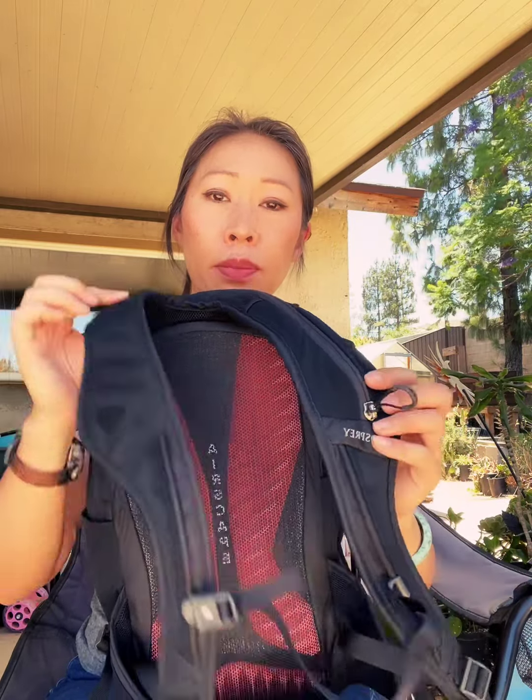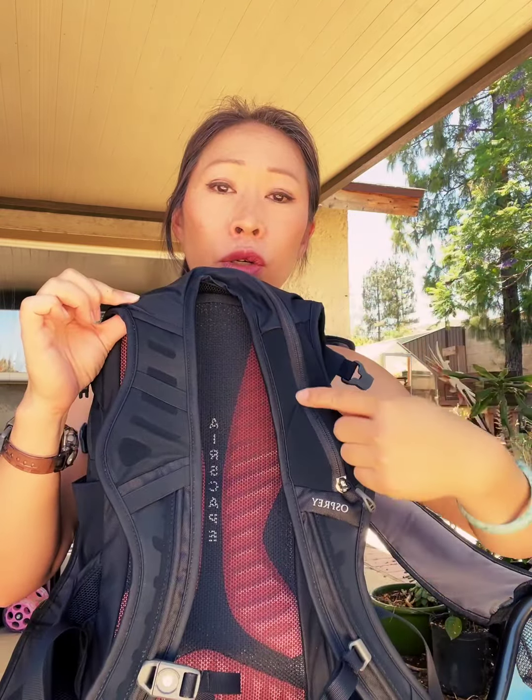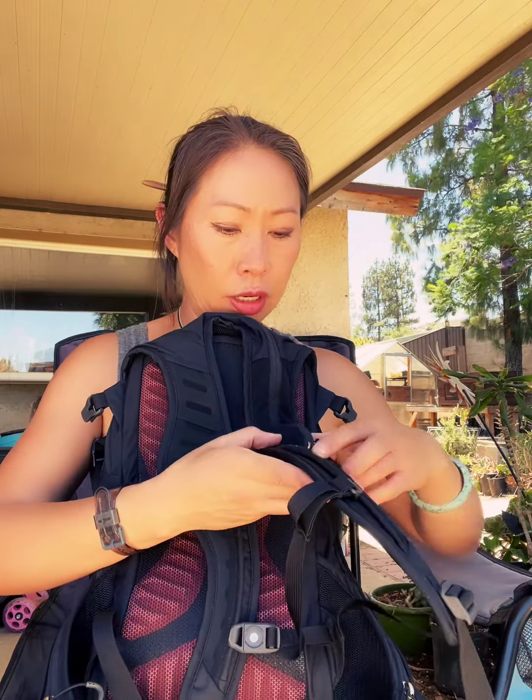The straps are lightly padded and perfectly comfortable with a yoke design that sits nicely across the shoulders. It has a magnetic chest strap which is really quick and easy to use. If you're using the hydration pack, the tube exits out here and comes across to a magnetic clip on your chest strap so you can easily sip and snap it right back on.